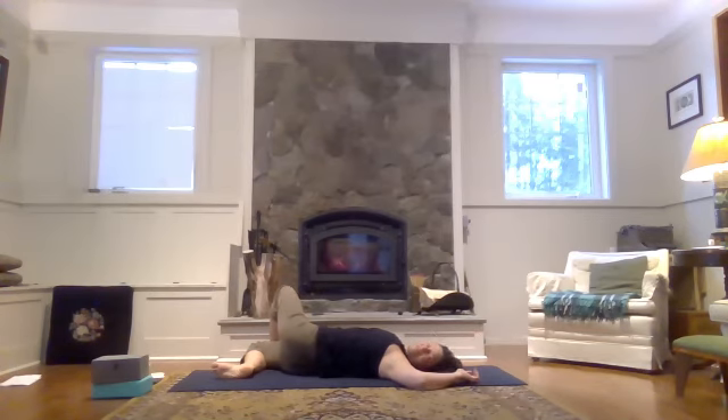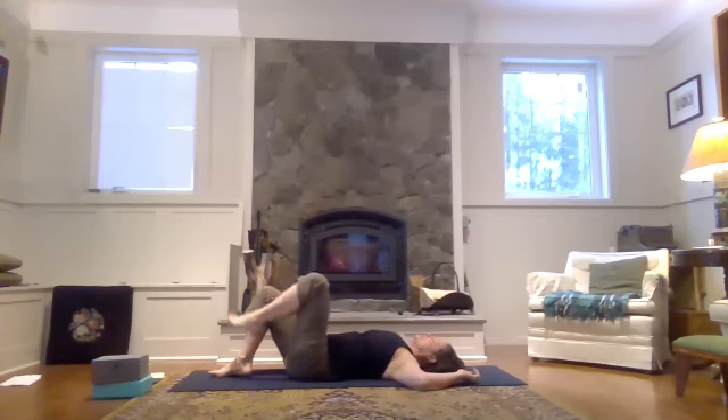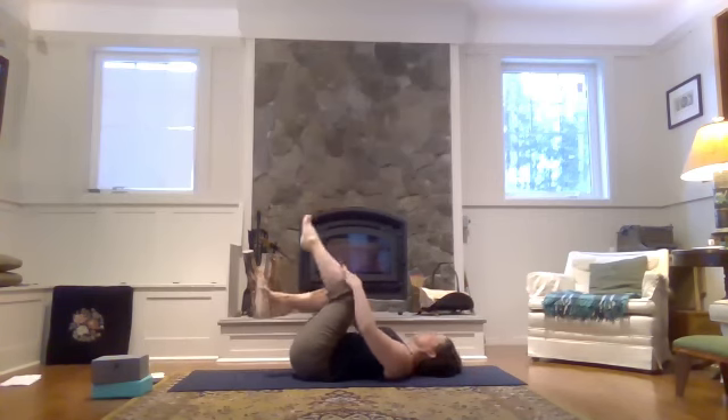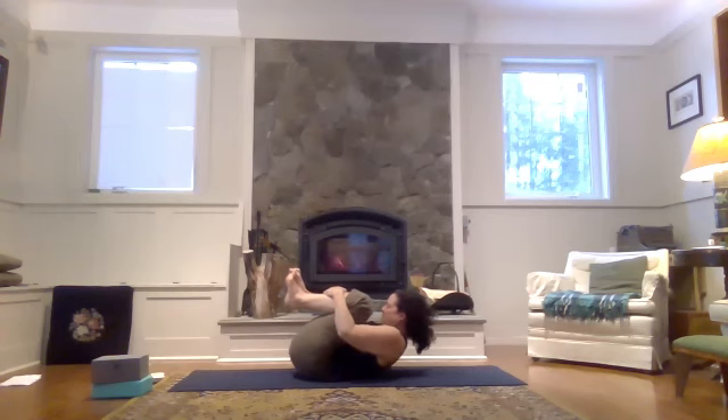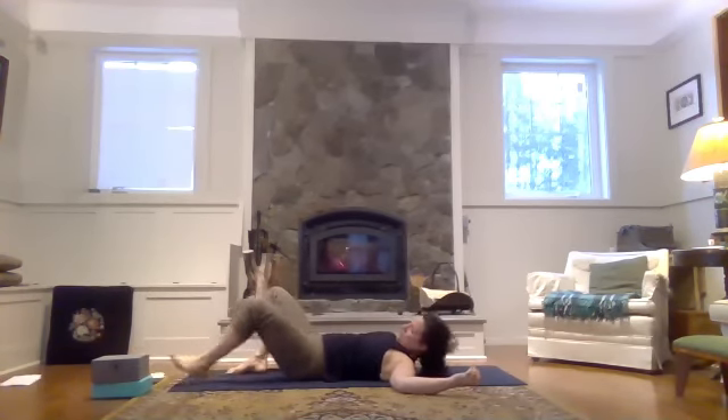Chin comes to the left shoulder. Inhale back to center — you can unwind the figure four if you like first. And then bring both knees into your chest, give yourself a hug, pull your knees up to your nose — squeeze everything in tight. And then let's open up to Savasana.